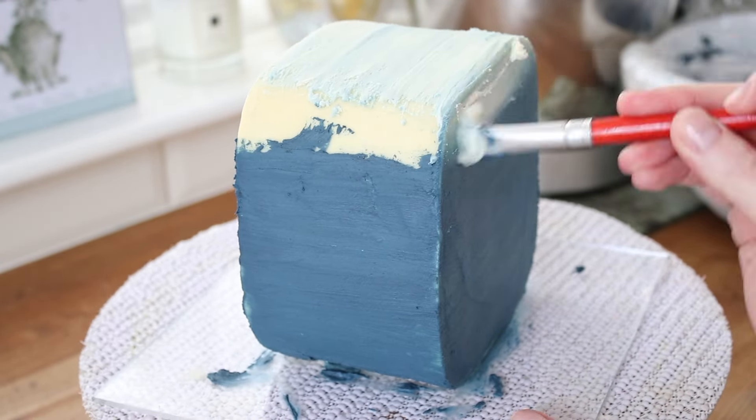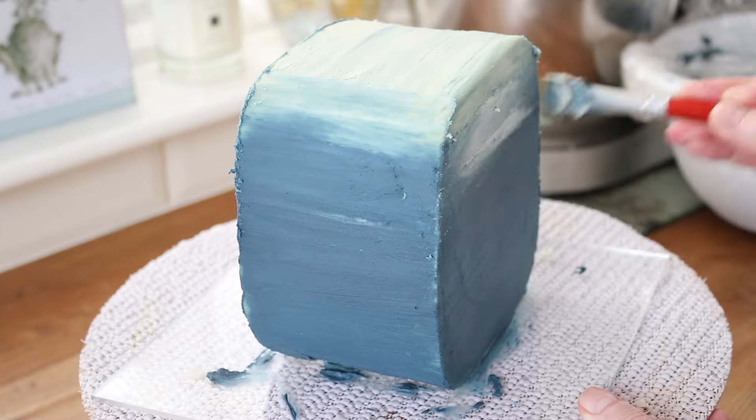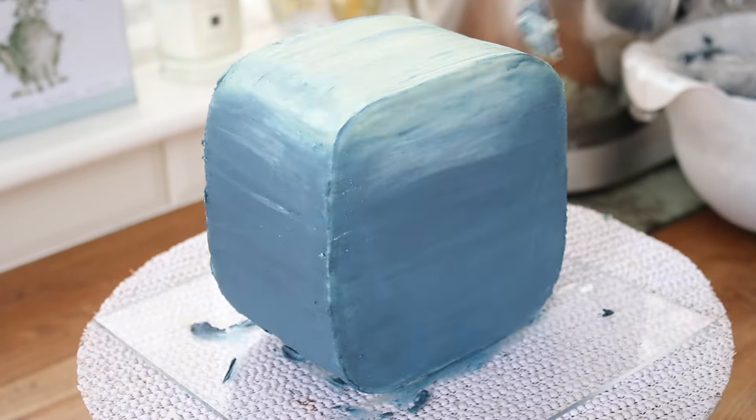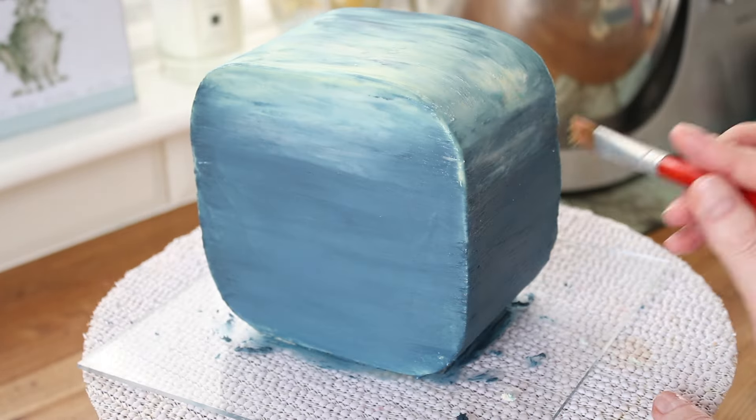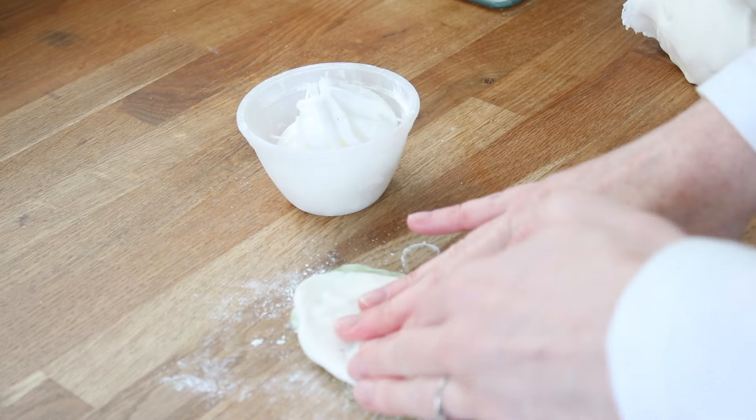I blended that white color down into my darker blue so it looked like it was going from deeper sea into shallower sea. I did end up with some rough feathery edges so I just used boiling water on a paintbrush to smooth those off.